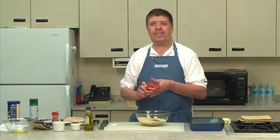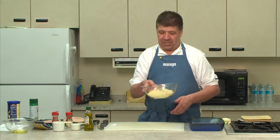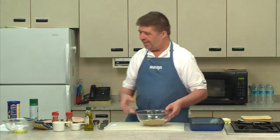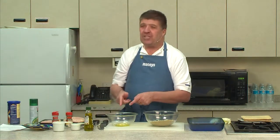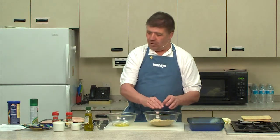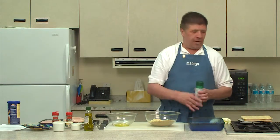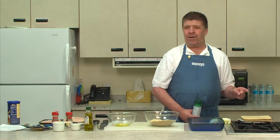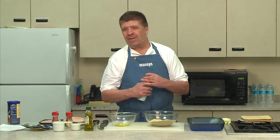Then we get all the ingredients together, shake them up, and get them all mixed. Now what we have is we dip the chicken in the olive oil, then dip it in the dry ingredients. We did preheat the oven to 350 degrees, and it cooks for about 30 minutes.